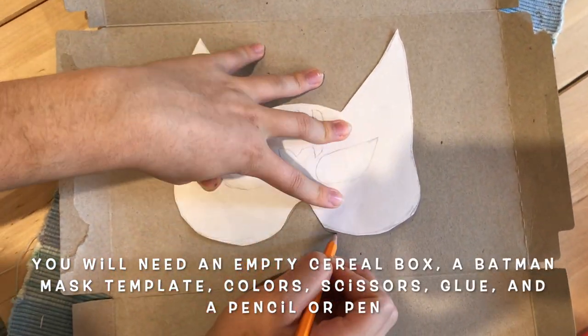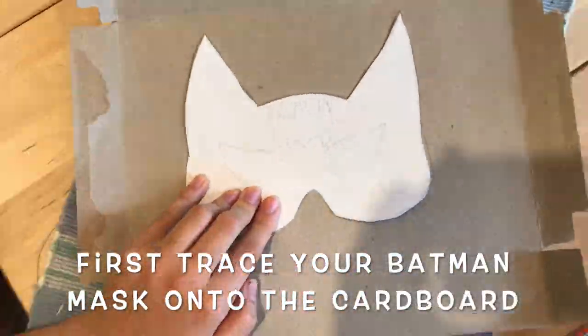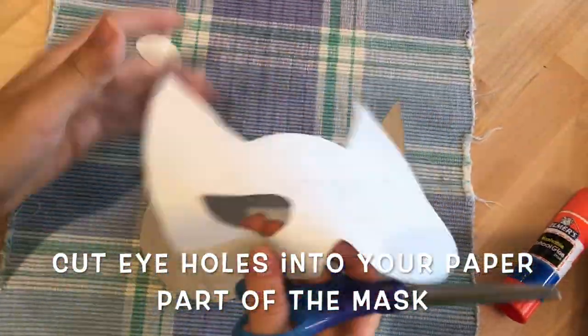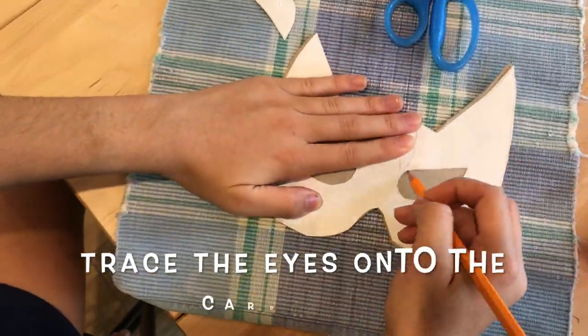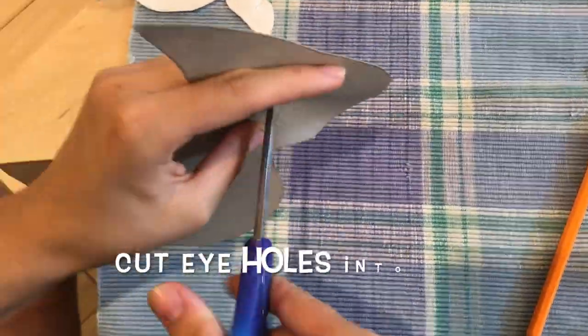First, take a piece of cardboard and a Batman mask template. Trace it onto it and then cut it out. After you've done that, cut out the eyes on the template and trace that onto the cardboard. After you've traced it on the cardboard, cut those eyes out.